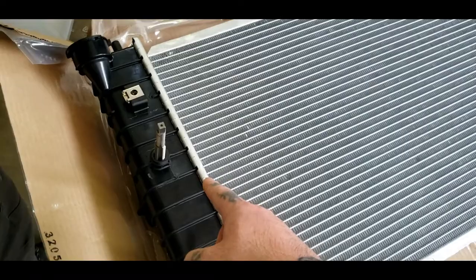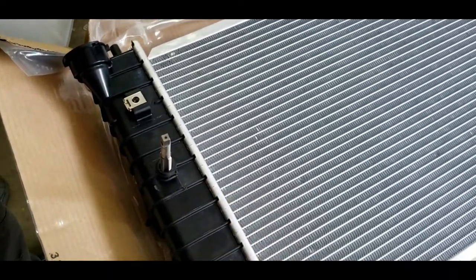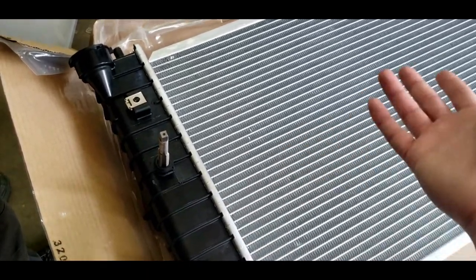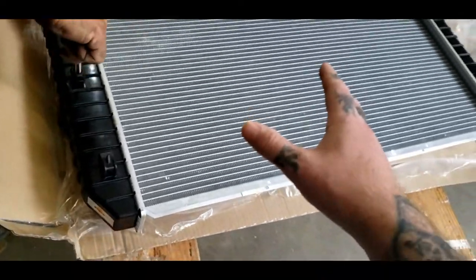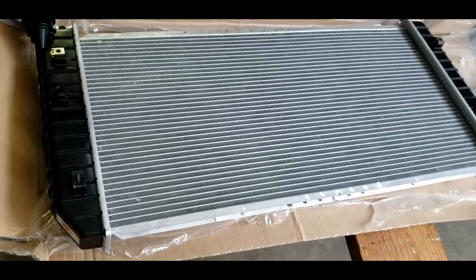But we got a tap and die set here, and we're going to actually tap this and then put a bolt and plug on it with an O-ring - pretty well plug it ourselves without spending that extra $80 and having to send this radiator back and be down another week to two weeks waiting for a refund.